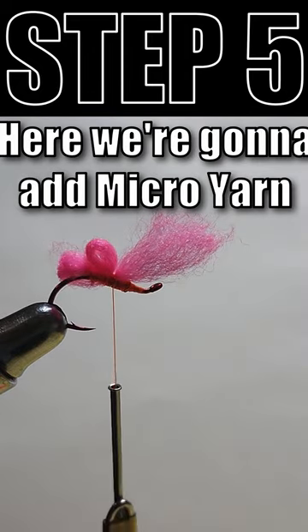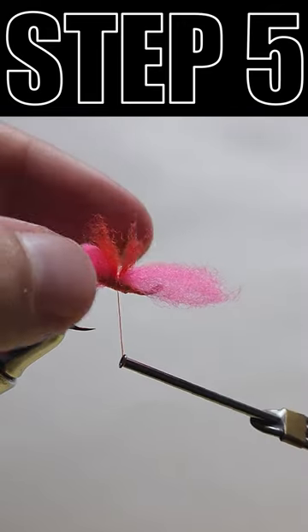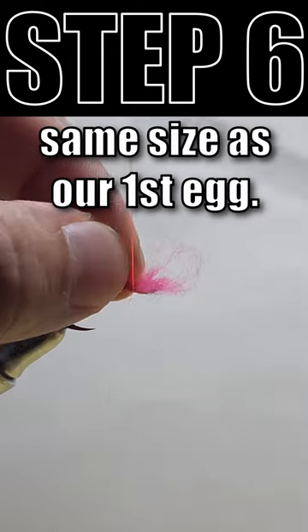Here we're going to add micro yarn in a contrasting color for the blood spot or the yolk. Finally we're going to add our last egg, which is going to be about the same size as our first egg.